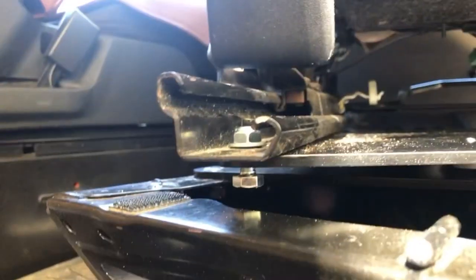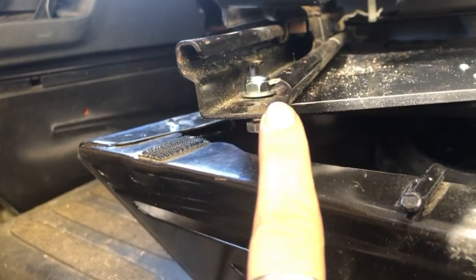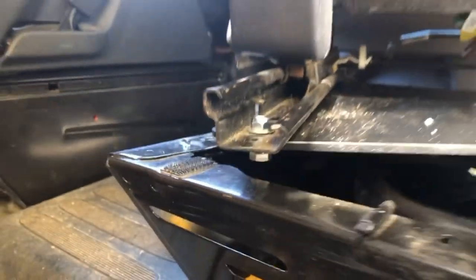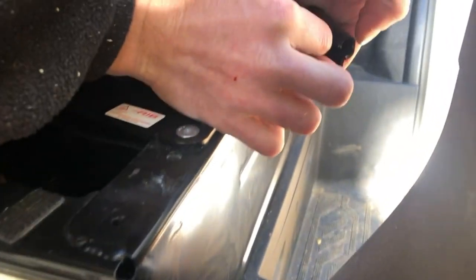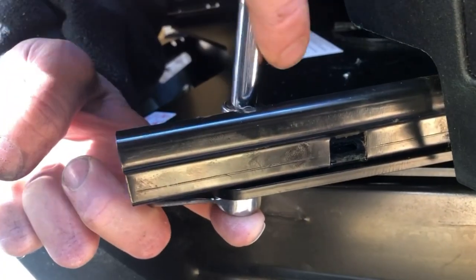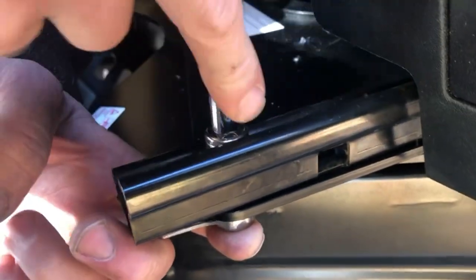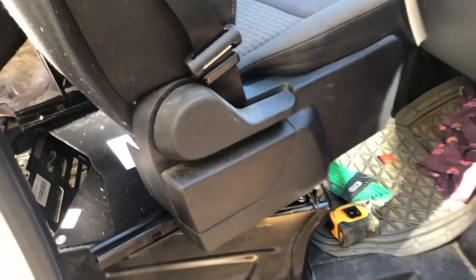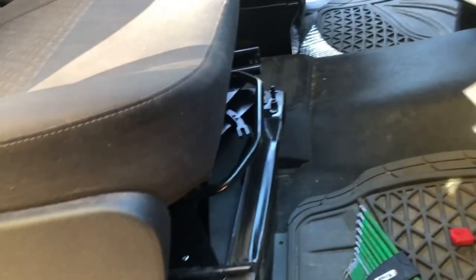The bolt is pushed up from the bottom, from underneath the track, then there's a washer, then there's a nut. This is using the 13-millimeter box wrench and socket. That was the back two bolts; now it's time for the two front bolts.